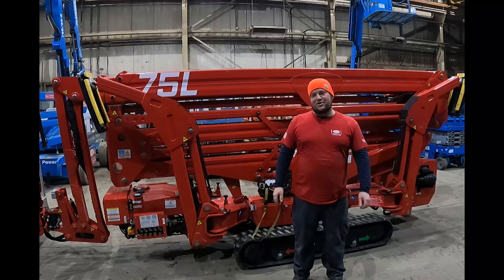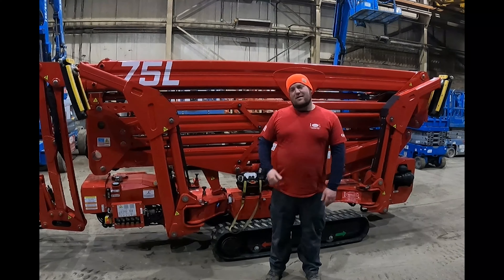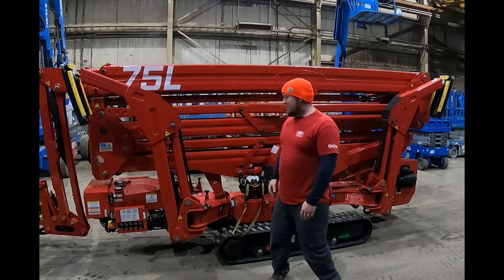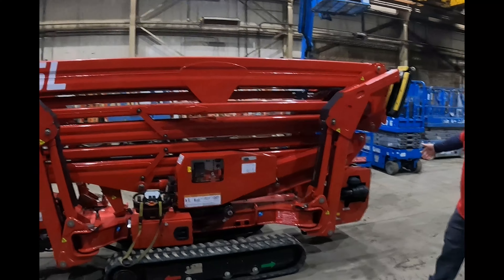We're giving you a little tour of it a couple years later, just to see what it looks like with some hours on it, because it is going on to its final destination — an end user home tomorrow. We'll kind of give you a run-through, walk around the features of the machine, then we'll hop in the basket and take you guys up for a ride.